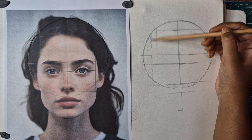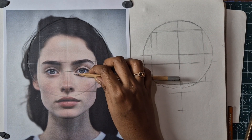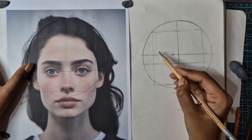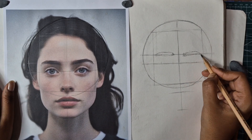Now we will make two vertical lines, and we are ready to do the eyes. I am now measuring with my pencil. Once you have a mark, you will start to sketch it. After you sketch it, you will get a starting point for your eyes. So once it is possible, make your eyebrows first, then go to the eyes.